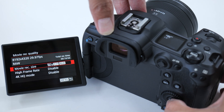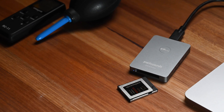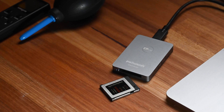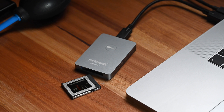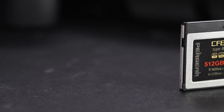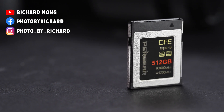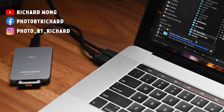Overall, this Pergear CFexpress card seems to be a pretty good option for those who want a large capacity card at an affordable price. Testing with the Canon R5 showed it can definitely handle the high-speed requirements of 8K RAW video recording. As this is Pergear's first CFexpress card, reliability is my main concern — not because I had any issues, but because it couldn't be fully tested in this short review period. If you're shooting with a dual card slot camera and just need a backup card, or reliability isn't your highest priority, this is definitely an excellent value-for-money choice.